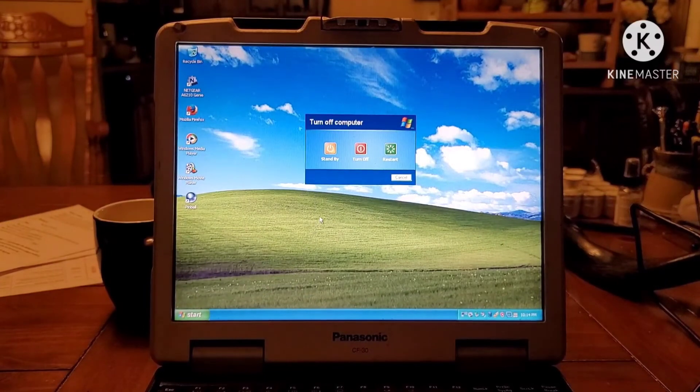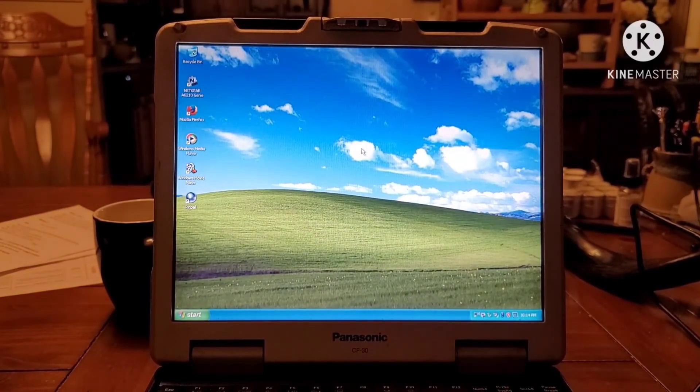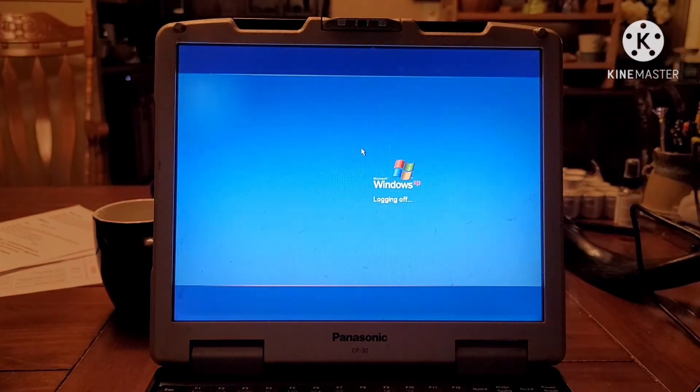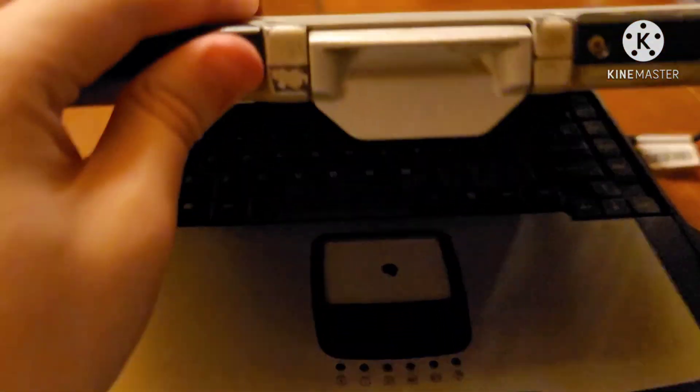Overall, I am satisfied with how well this project has gone for Bertha. If you made it all the way to the end, thank you. Please leave a like and subscribe if you're interested in new videos, and until next time, thanks for watching.